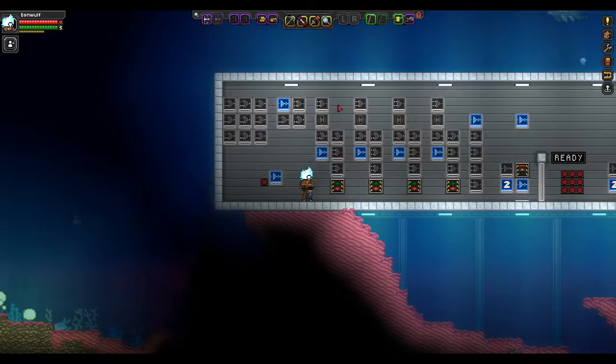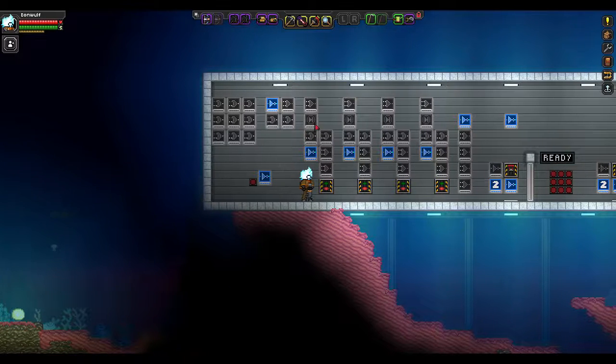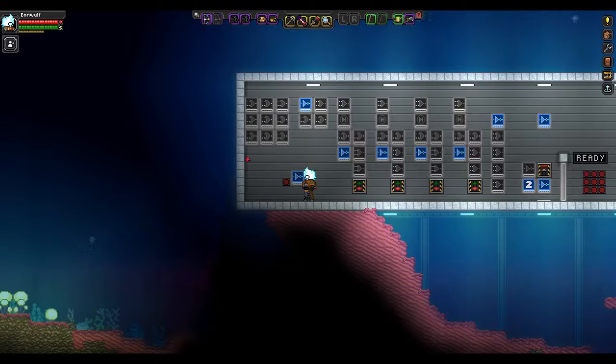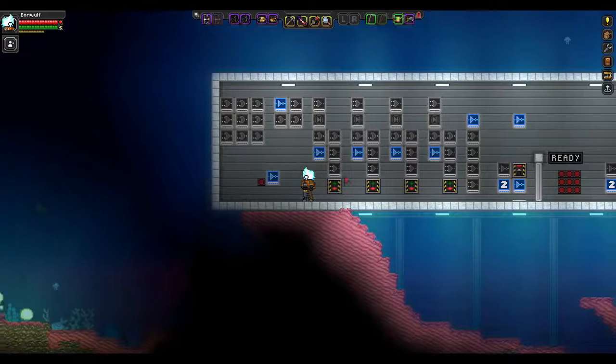Now each one of these is going to check a certain digit. So imagine you have a keypad in front of you and it's a 4-digit code — each one of these will be a digit. You could even have more than just 9 buttons; you could have 12 buttons, you could have 16 buttons — it's just as many buttons as you want, but the more buttons, the more wiring. And you could have as many digits as you want, like you could expand it to 5 or 6 digits — it's just a lot more wiring.